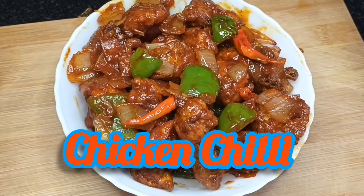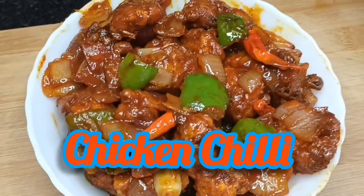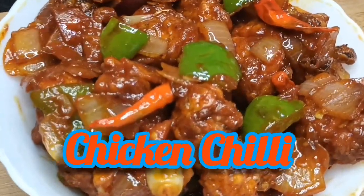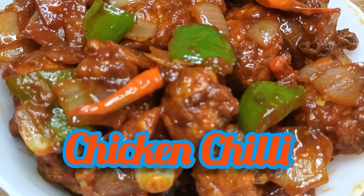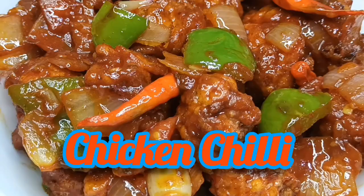Hello everyone, welcome back to my channel. Today is my favorite non-wage chicken chili recipe. Share a little bit. So let's start.